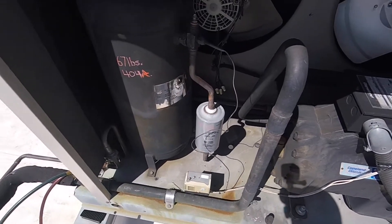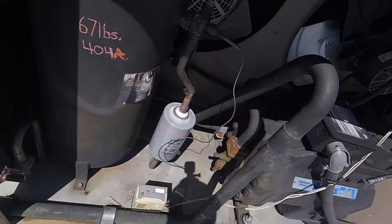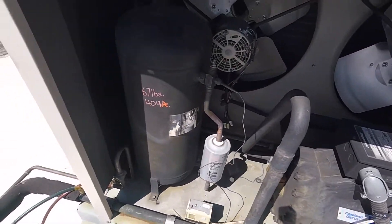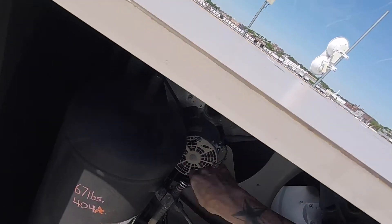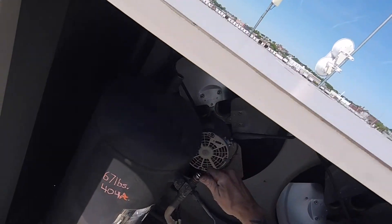You can make repairs downstairs — fix leaks, change expansion valves, solenoid valves, sight glasses, anything on the suction side, change oil in the compressor, whatever you've got to do. All you do is go to the outlet of your receiver where your dryer would be, and wind the valve all the way in. That closes off the line so no gas will come out of this receiver.